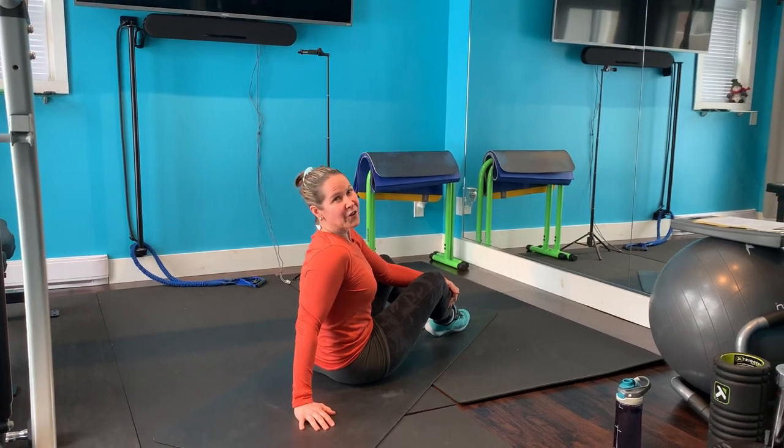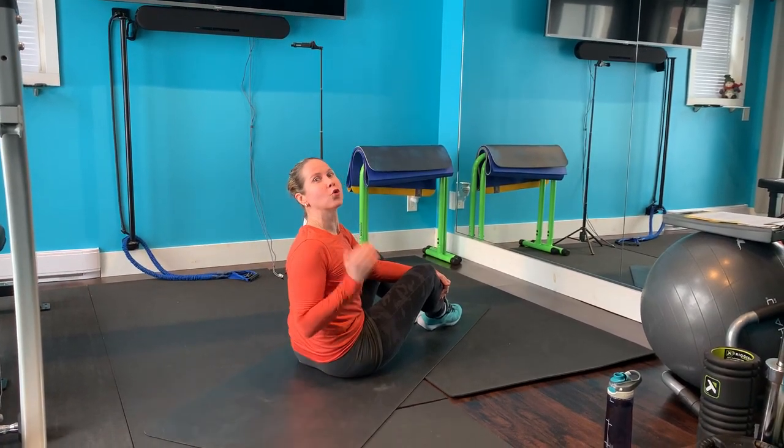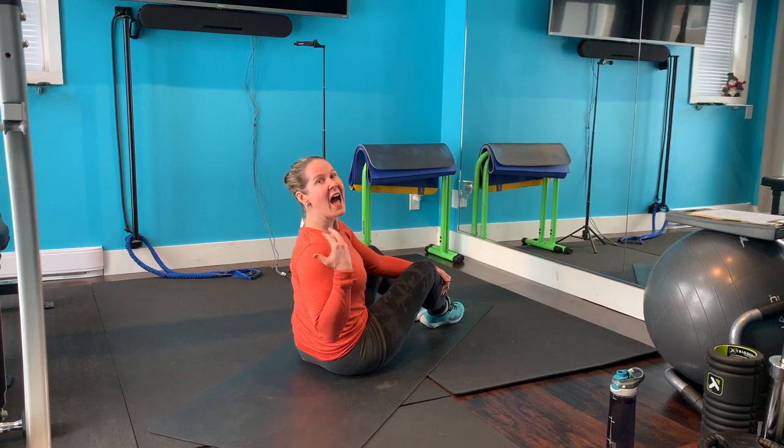Today's Fit Physique Move, the Tabletop Reaches, is a great exercise for your upper body and your back muscles.